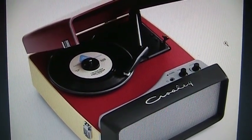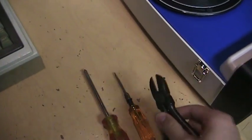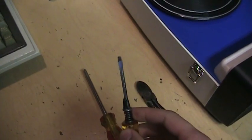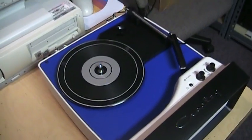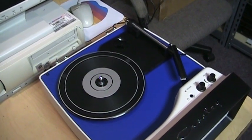Keep watching because I'll also show you how to adjust the speed and the tracking force of the turntable. The only tools you need are a Phillips screwdriver, a pair of cutters, and a flat blade screwdriver.